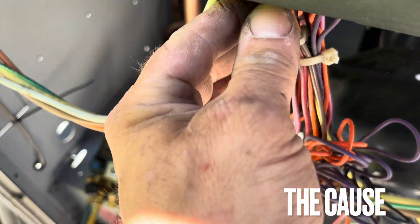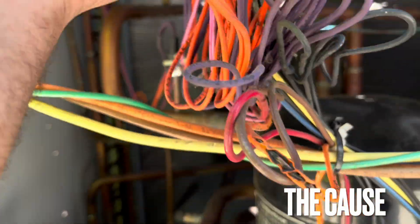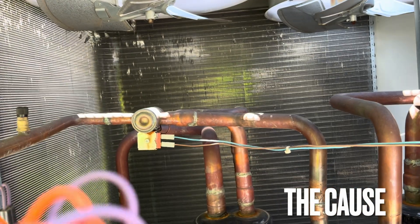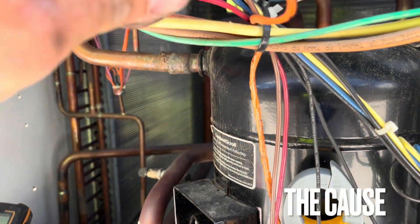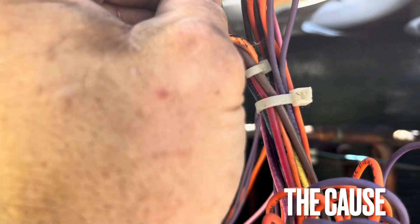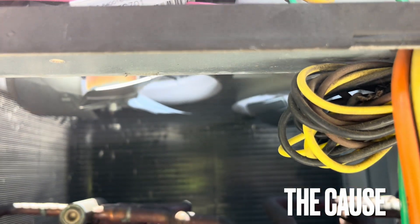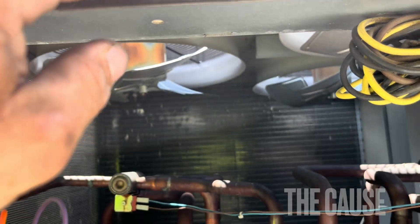My son Nick is with me today working. Look at this — another rub-out, right here. Crazy. Sitting there unbelievable — and there's another one, and another one shorted out. But this one right here was clearly a rub-out. When this all happened and it smoked, it was crazy.